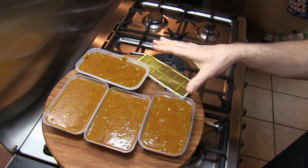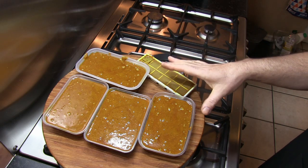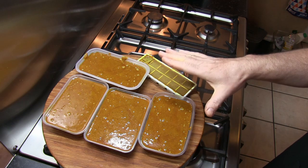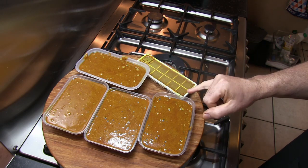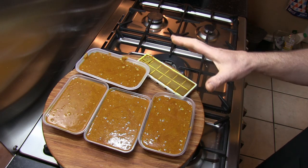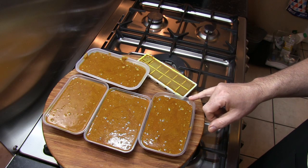One thing with this curry paste is it's a lot better if it's allowed to sit. With regard to the takeaway tray I'm placing in the fridge, I'll leave that covered with the lid for two days before I even attempt to use it. That will allow the flavours within the paste to infuse right through and give a much richer taste to the actual curry sauce itself.